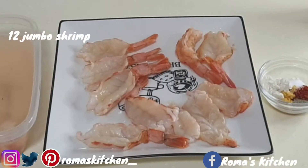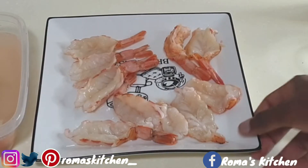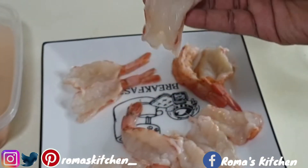I'll be using 12 jumbo shrimp today. I've already washed and cleaned them. I'll be seasoning them next, and I've also butterflied them, but I'll be showing you how I butterflied and got these nice and clean.